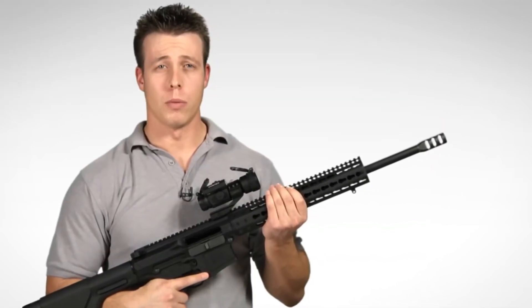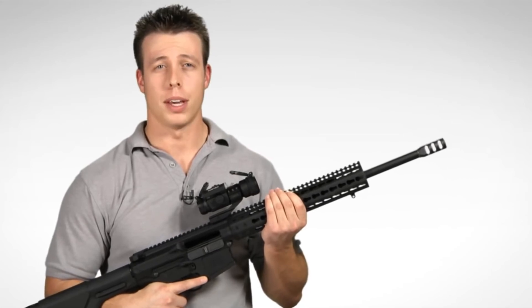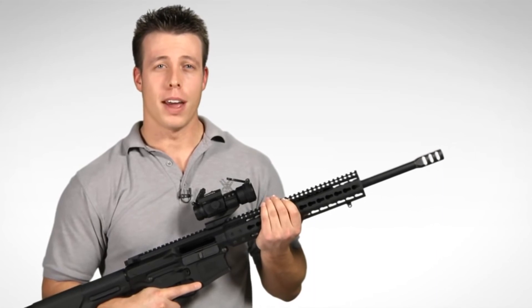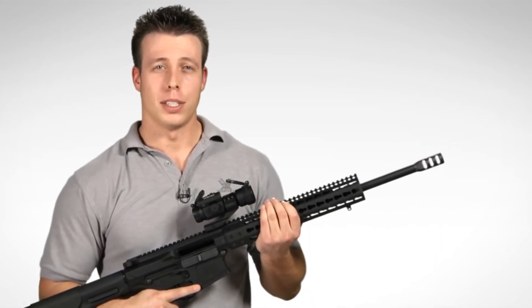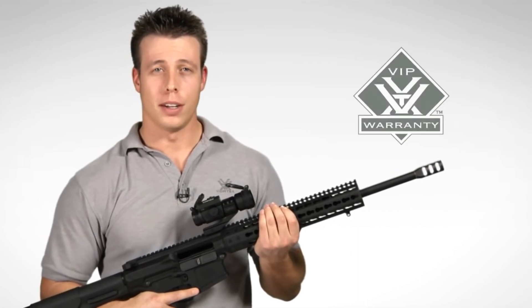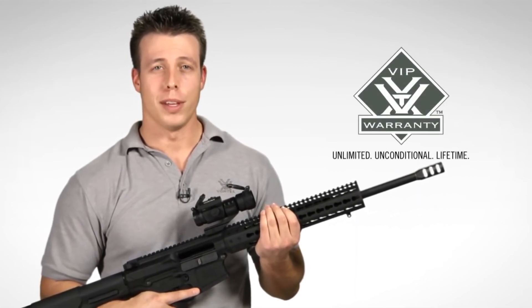If you're looking for a rugged and reliable red dot sight that is at home in a variety of different shooting applications, the Strike Fire 2 red dot sight is the way to go. Head down to your local Vortex Optics dealer to check one out, and if you choose to buy one, rest assured knowing that it is covered by our unlimited, unconditional, lifetime VIP warranty. Thanks again.